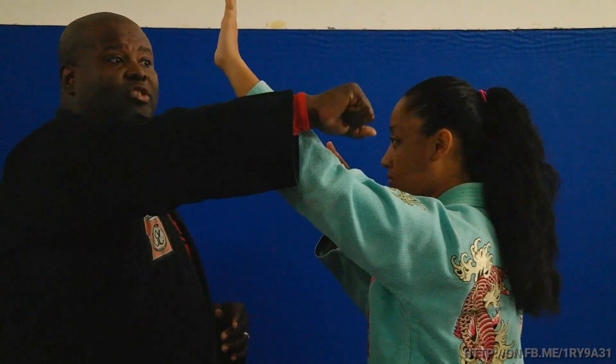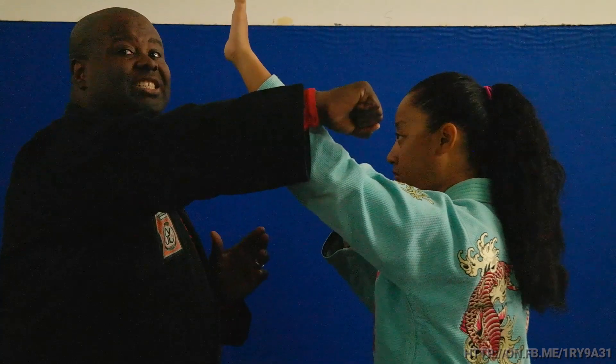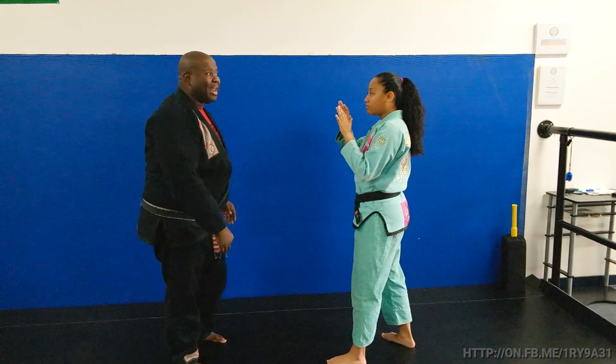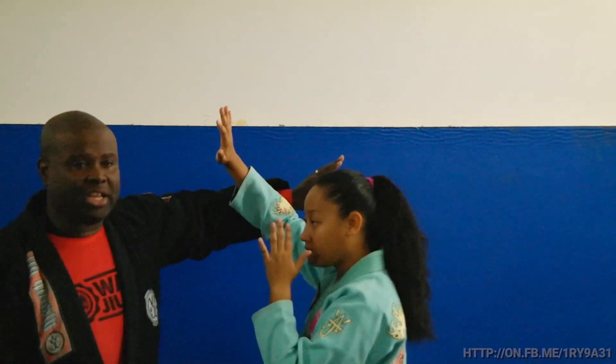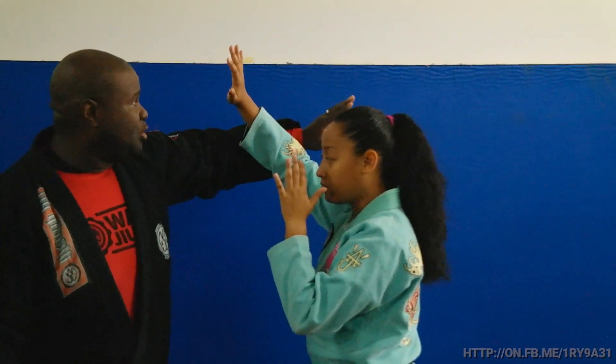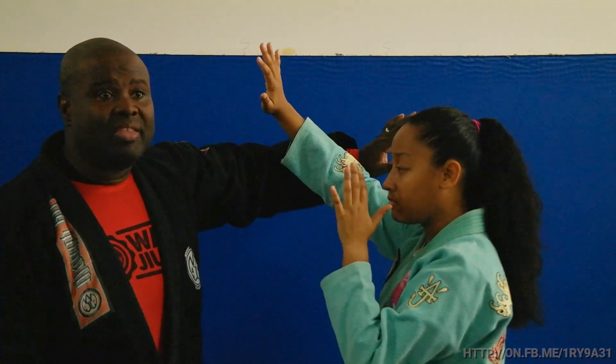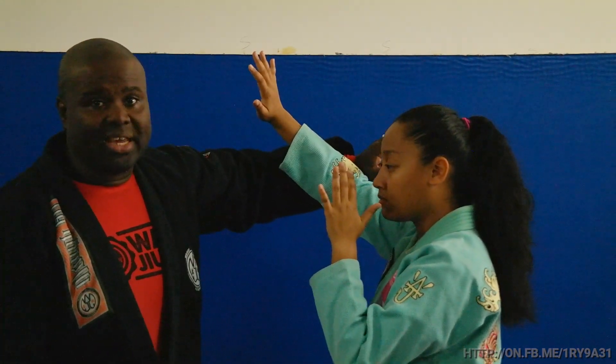She needs to make sure that she blocks below the elbow so that the momentum of the hand is stopped. The last angle is if I decide to swing with my left hand — same concept as the last one. She blocks below the elbow to make sure I don't hit her in the face.